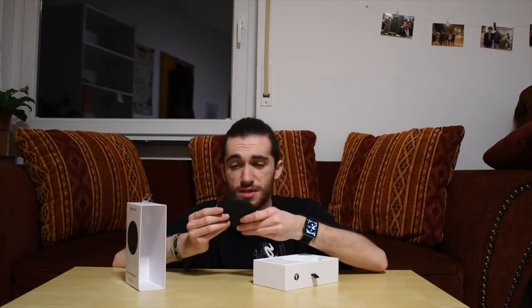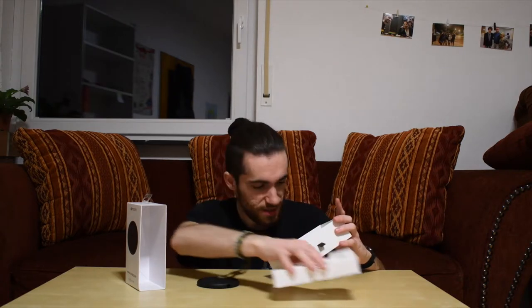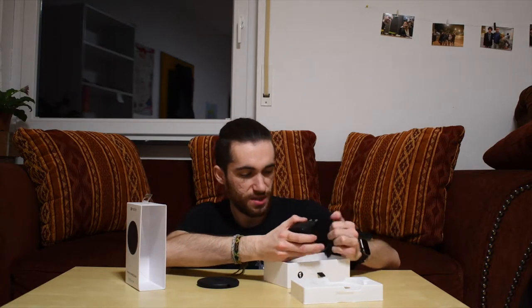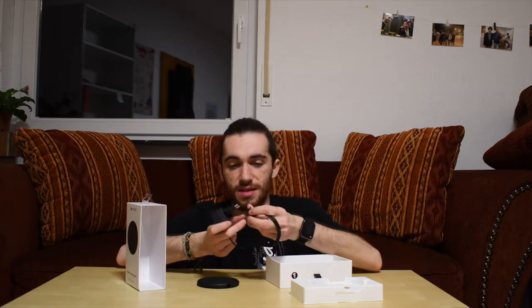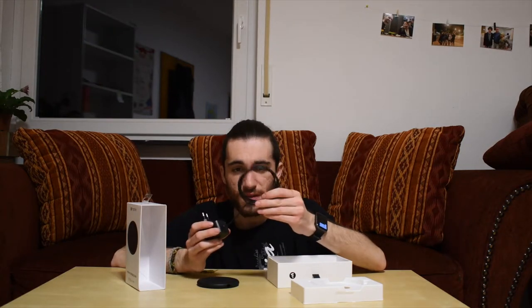There's not much to it. We remove the plastic wrap — which is not good for the environment — and we get the charging cable, which includes a power adapter. This is very important because most cheaper charging bases don't include one, and buying one separately is usually more expensive than buying it bundled. The cable is proprietary, so no USB-C or micro USB — it's just its own cable, but it's nice.